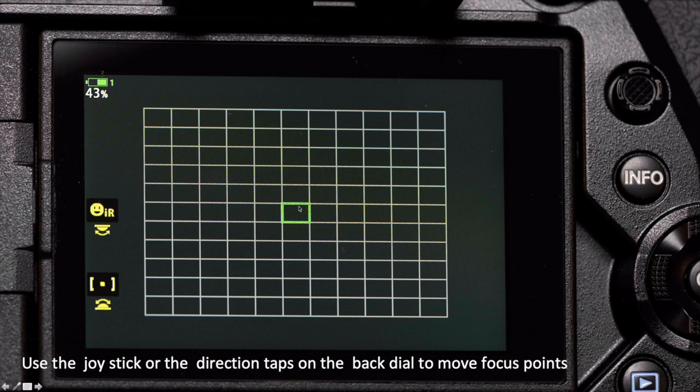The other thing we want to be able to do is change our composition in-camera. Right now I have my single focus point set up right in the middle. I use this when birds are far away because I want to get the bird as sharp as possible, and lenses are sharpest right in the middle. But if I want to move this around to other points to make a composition, I can use the joystick or the arrow indicators on this control dial. Practice how to do this at home so that you can do it without taking your eye off the camera.